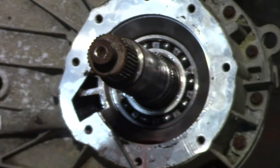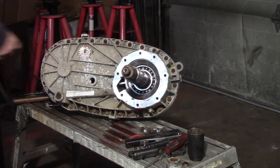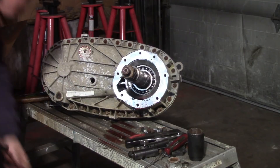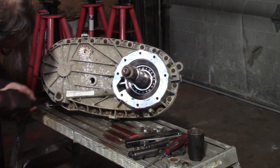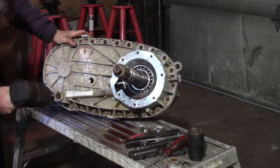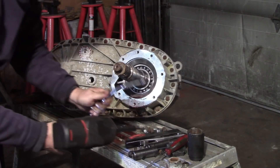Now I'm going to take all these 10-millimeter bolts out all the way around. I'm going to start at the bottom so that if by chance it starts leaking, it can drain before I get it fully separated. Every tool has a hammer side.